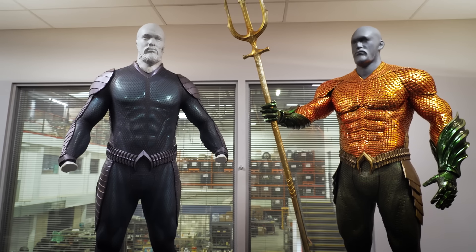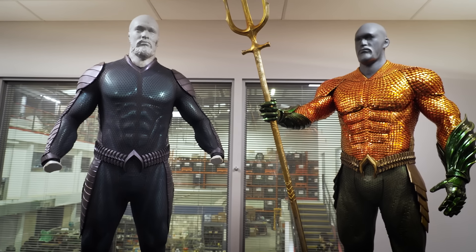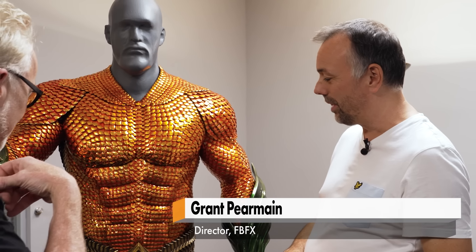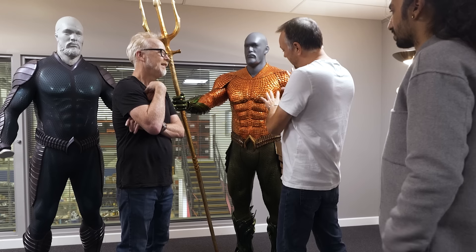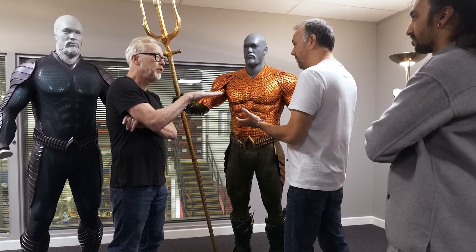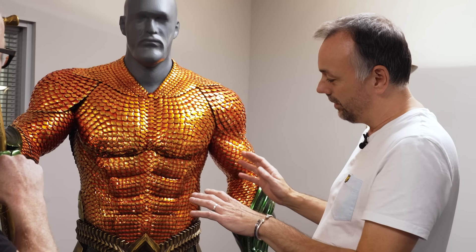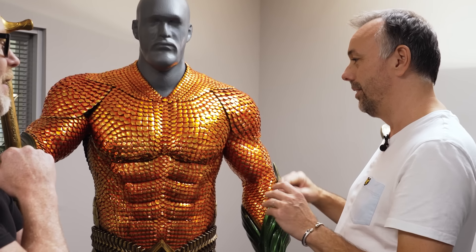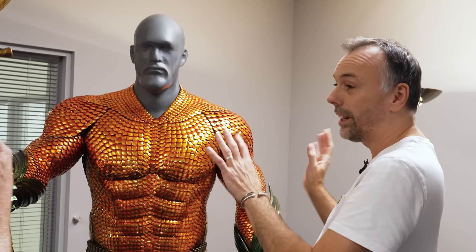We really like to combine traditional methods and state-of-the-art digital manufacturing. These guys — people will have seen a costume very like this one in the first Aquaman film, and we didn't build that one. So when we came to do this one, the producers and director had a few ideas about small tweaks and changes, and some very big practical changes.